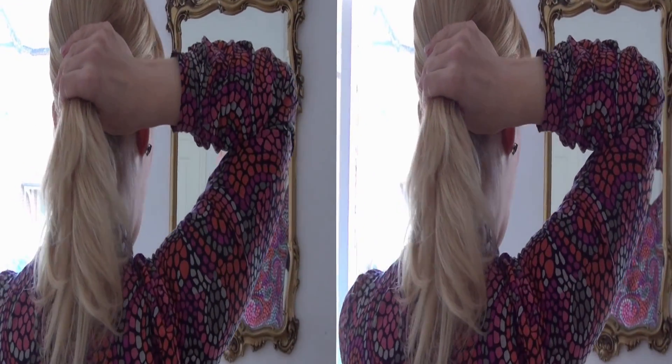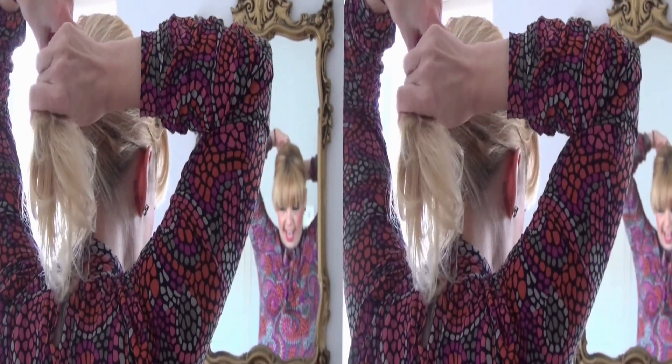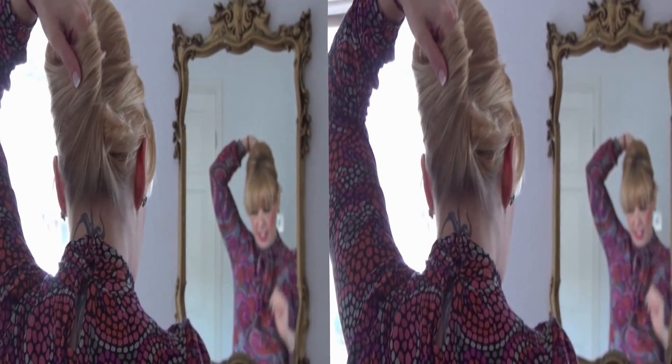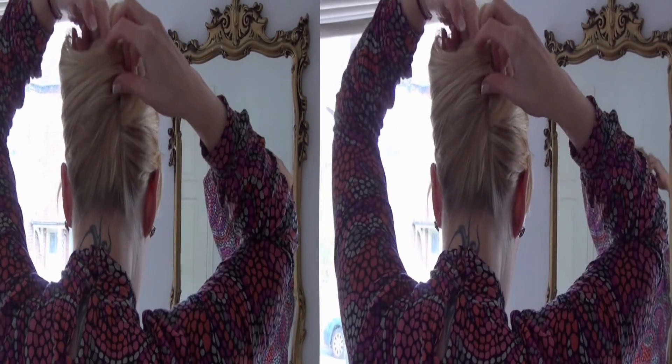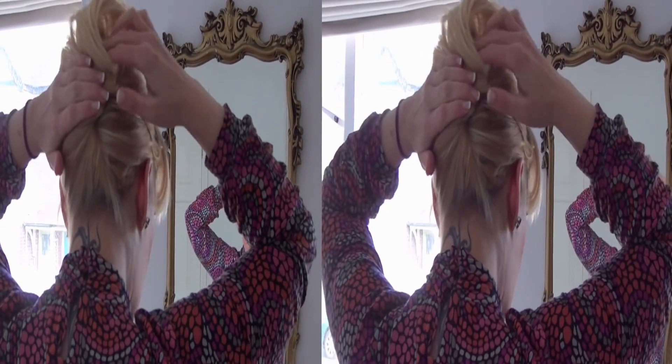And then from there, with my index finger, I'm just going to pop it in the back of my hair and then wrap the hair around my finger. And then just pull it up like so, and tuck in any excess hair.